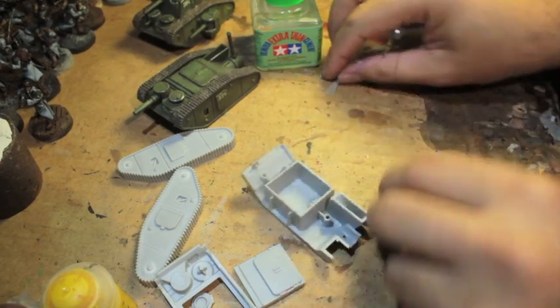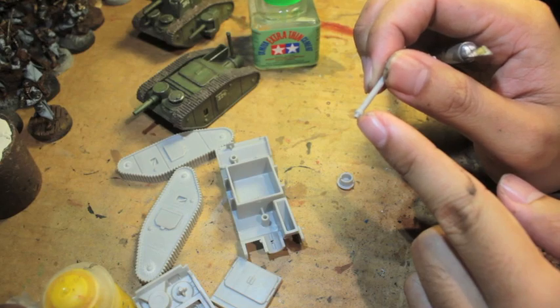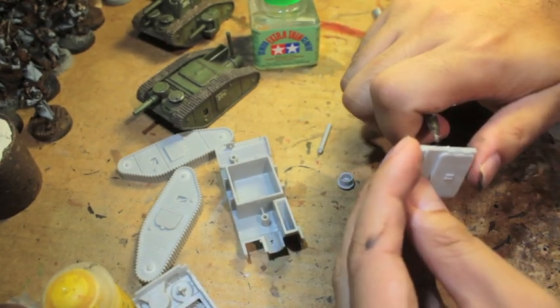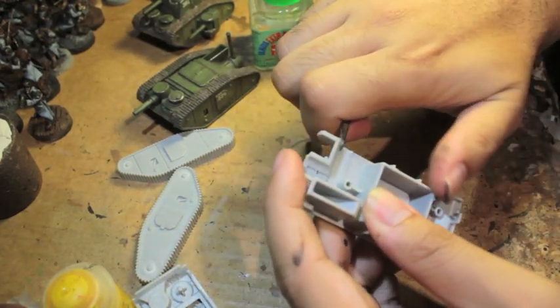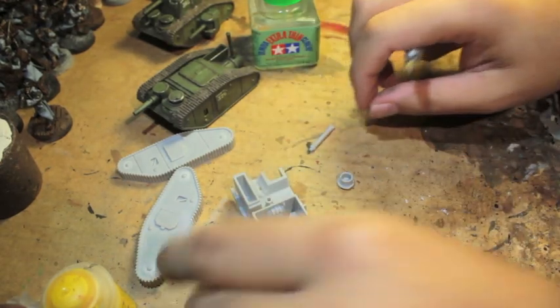What I've just cut out is this exhaust port in the back - super important. There's a little nub on the bottom; you want to make sure you don't trim that off. I thought it was just a piece of flash, but it is not. It is actually the peg that locks the pipe into the port - the port for the pipe and the pipe for the port.